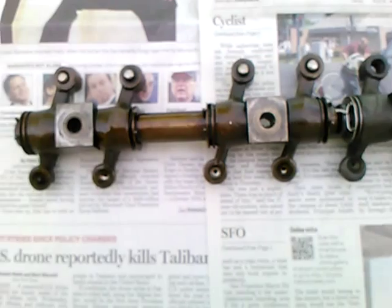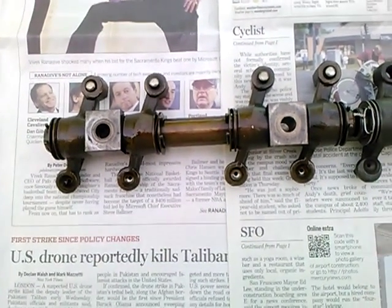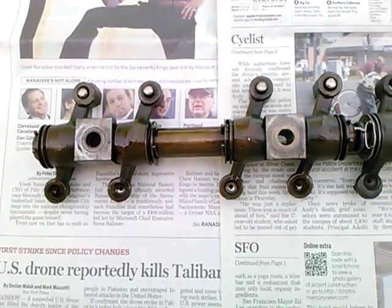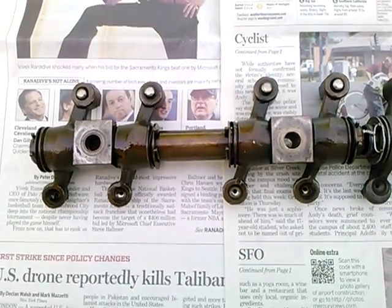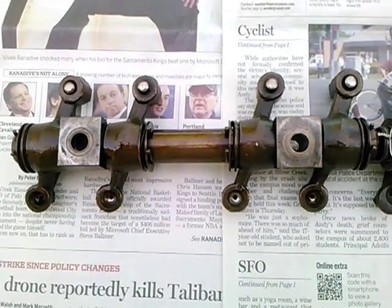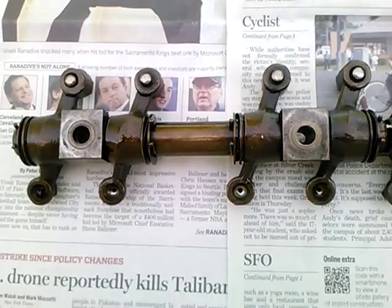Looking at some Volkswagen rocker arms today. On the left, these are — well, they're all Volkswagen — but these are the ordinary ratio rockers, which I believe is 1.1 to 1.